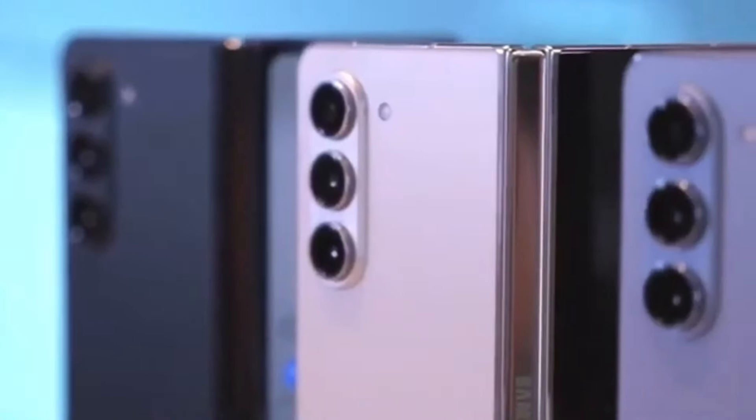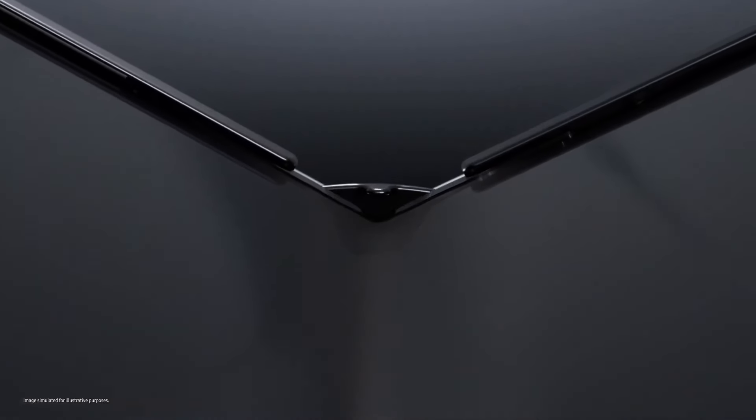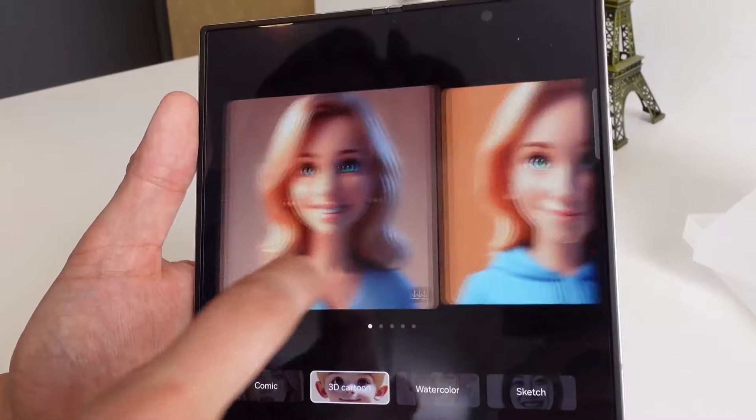The Special Edition also has an advantage when it comes to connectivity, as it supports Wi-Fi 7. This feature is only found on a few other Samsung devices, like the Galaxy S24 Ultra, while the Fold 6 tops out at Wi-Fi 6E.